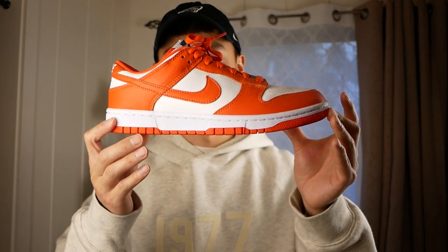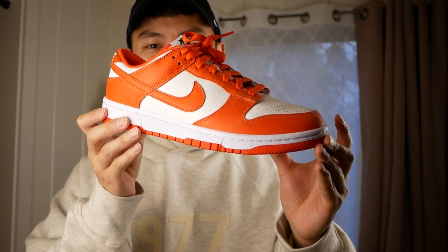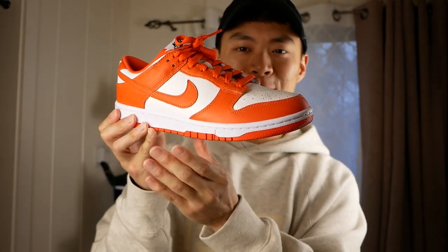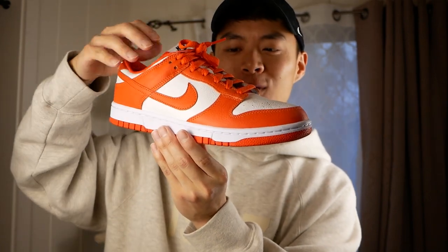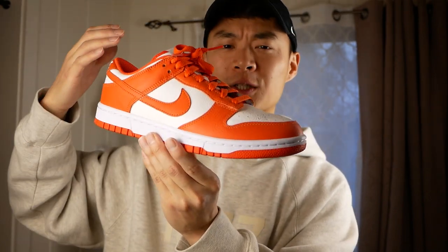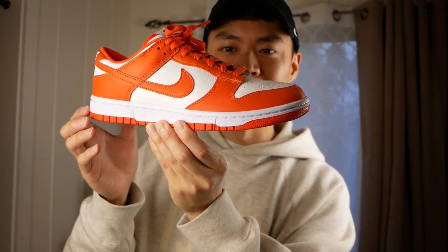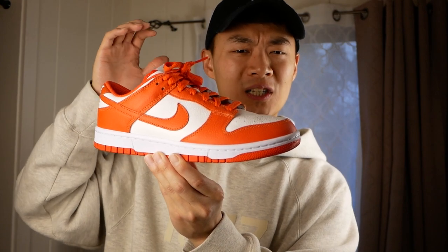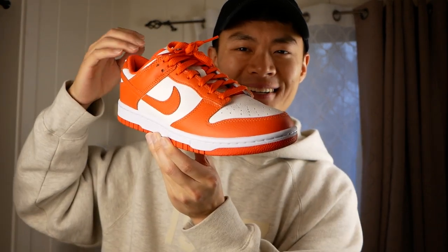These are the Jay's Studio Dunk Lows — one of one. And another Dunk By You that is definitely not a one of one: these are the Syracuse Nike By You Dunk Lows. These retroed recently, but I just assumed I would have no chance to get a Dunk Low with the original color blocking from the college pack. I'm totally okay with this not being the official Nike release because Dunk By You materials are so much better than general release materials — you get the same aesthetic.